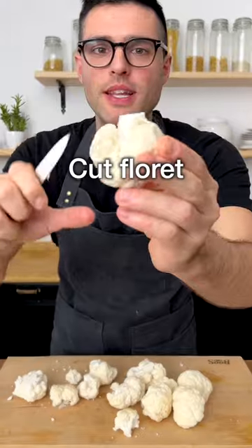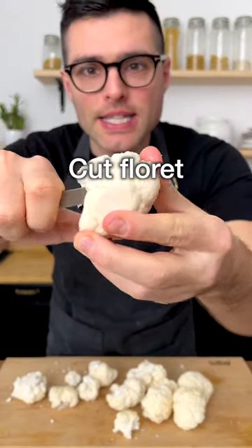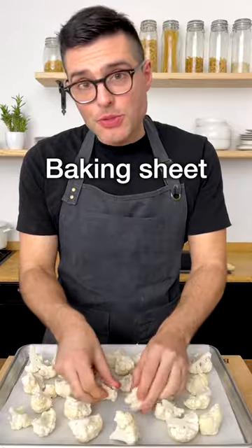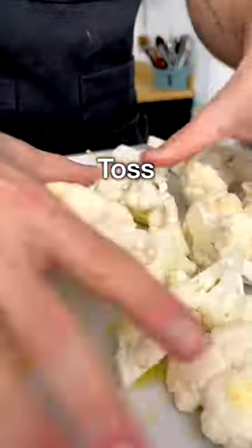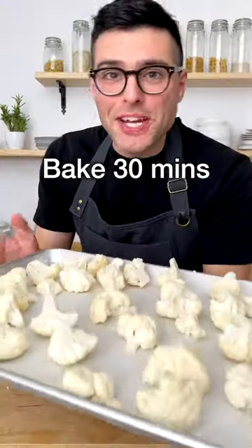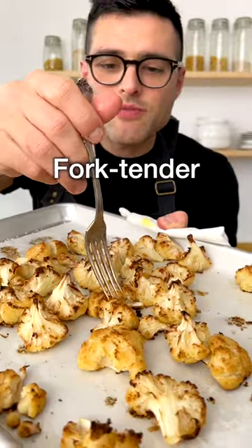Cut the cauliflower into florets. Then take the larger florets, cut them like this, then separate them with your hands. Add them to a baking sheet. Season with extra virgin olive oil and salt. Then toss them with your hands and arrange them in a single layer. Bake in a preheated oven for about half an hour until they're nice and roasted and fork tender.